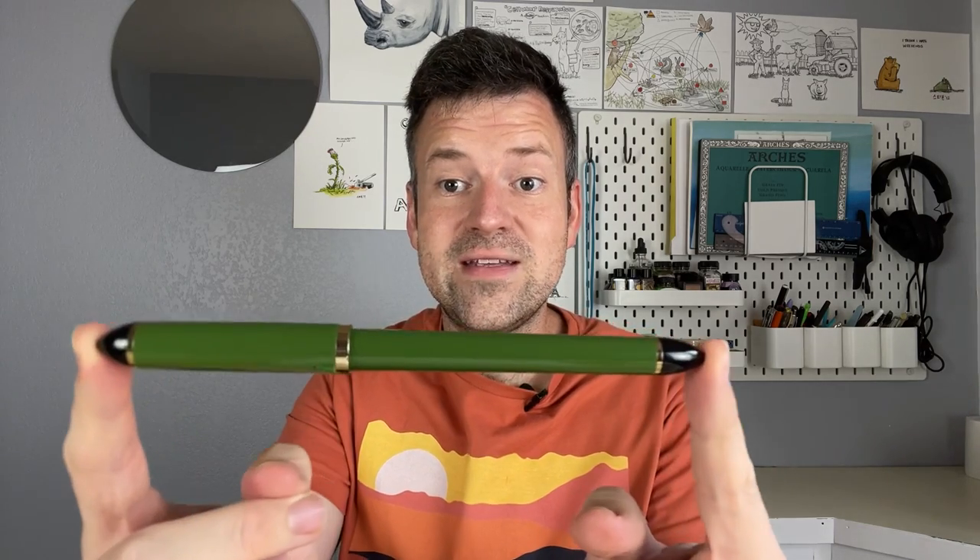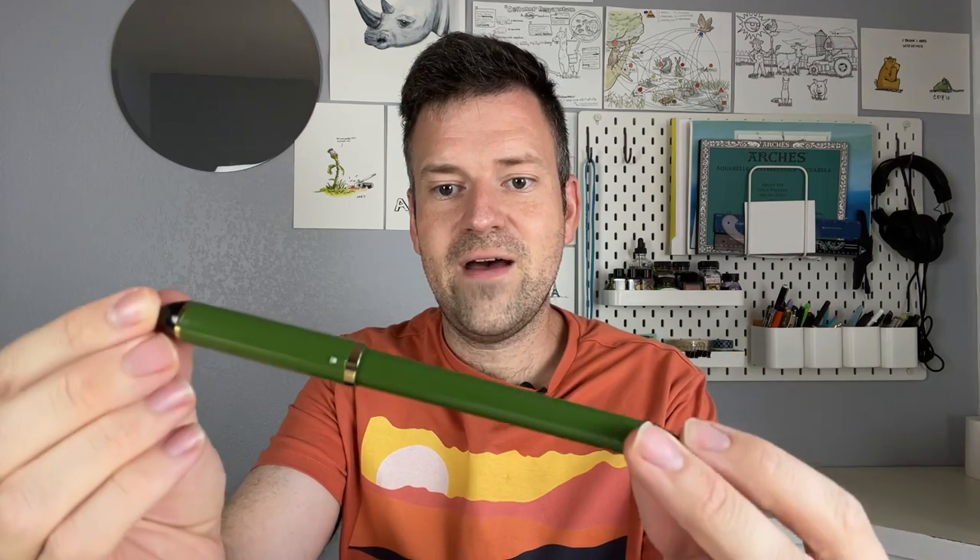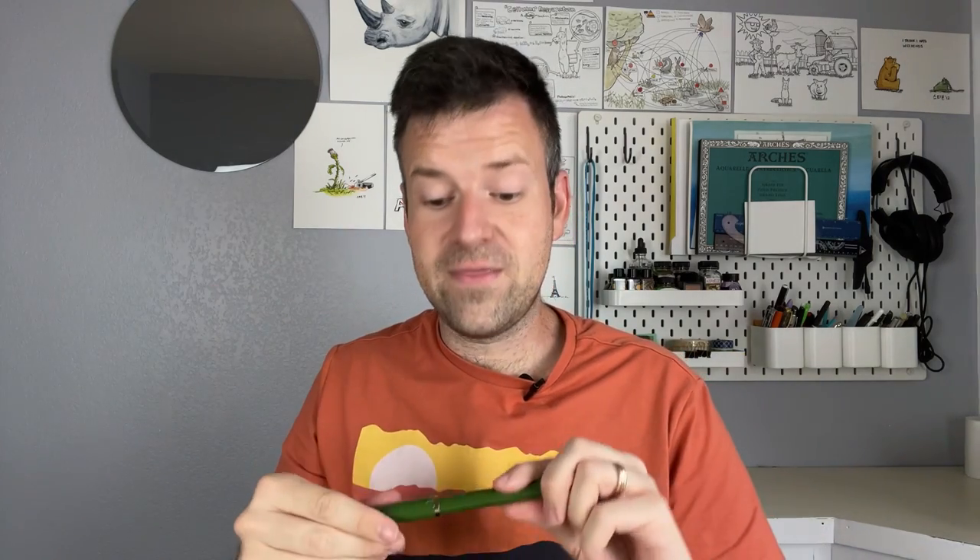Hello everyone, welcome back to Steven Inks, a channel where we talk about the process and tools for creating pen and ink art. My name is Steven and today we are going to be talking about a pen with some special qualities — this is the Sailor Fude de Mannen fountain pen.